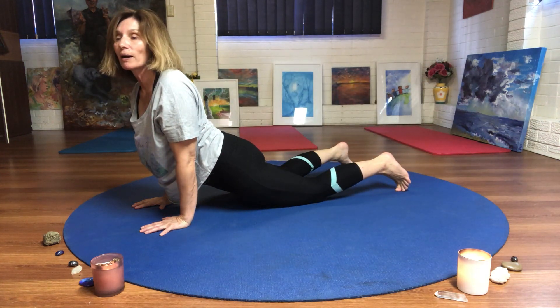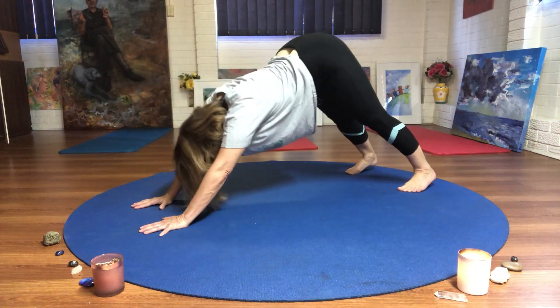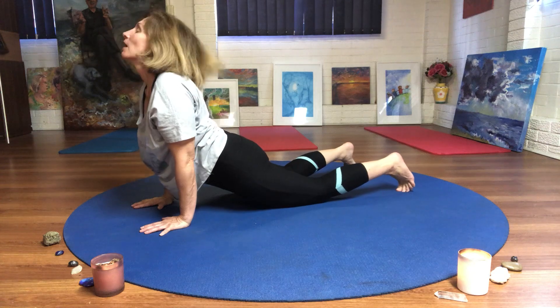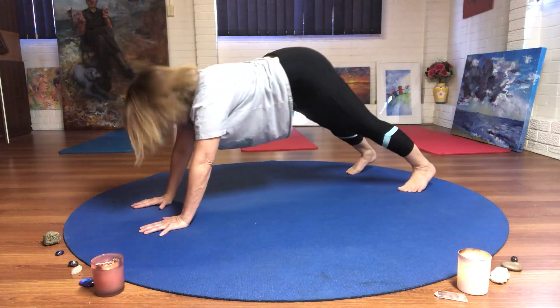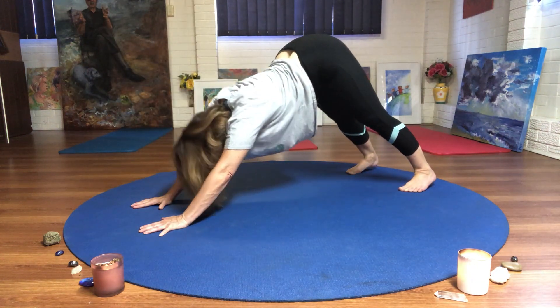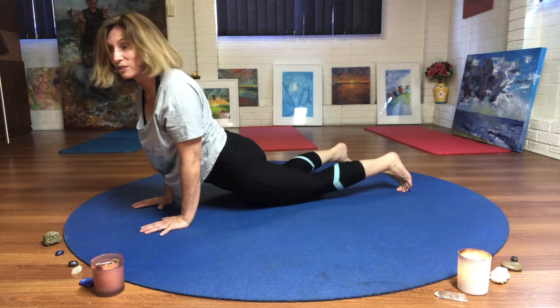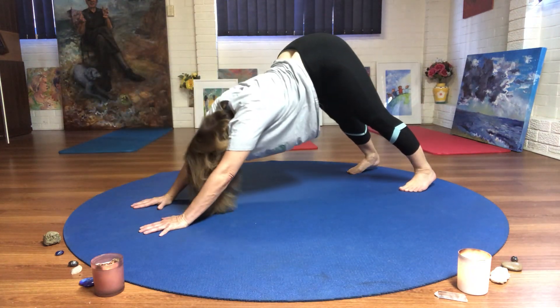And I want to hear you bark. Woof, woof, woof, woof, woof, woof. I have two dogs that live here with me — they love to bark. And if they knew I was here doing up dog, down dog, they'd be doing it with me.